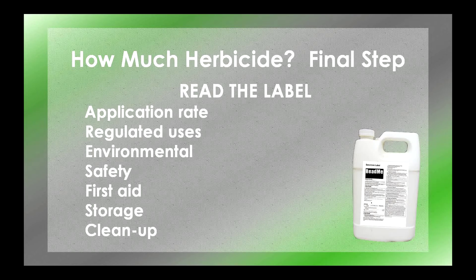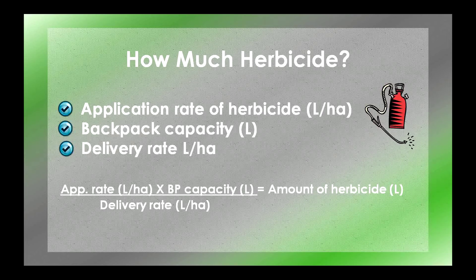The label also includes first aid, storage, and cleanup information. To calculate the amount of chemical to add, you need to know three things: one, the herbicide application rate, usually listed in liters per hectare and different for each herbicide product; two, the backpack capacity, usually 15 liters for a full backpack; and three, the delivery rate in liters per hectare that you just calculated. Now take the application rate from your herbicide label, multiply by the backpack capacity, and divide by the delivery rate. This gives you the amount of herbicide to add to your full backpack.